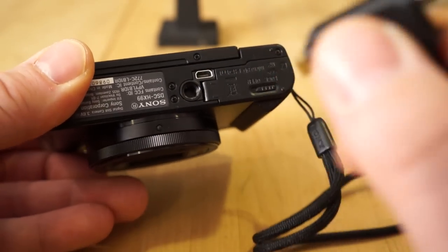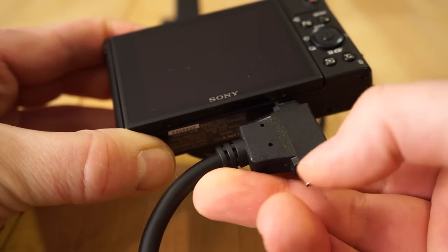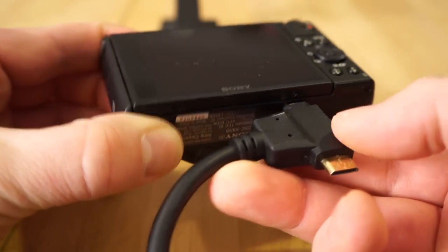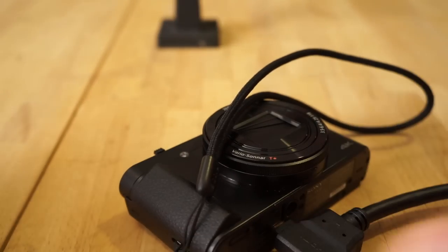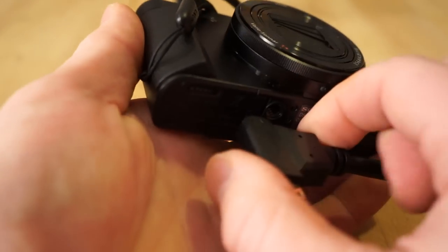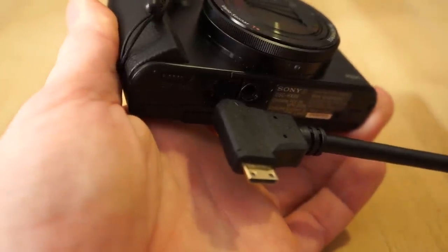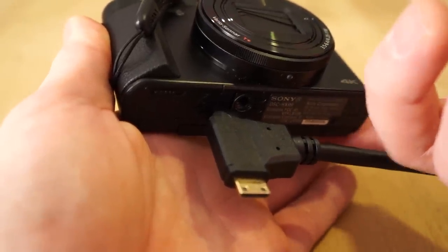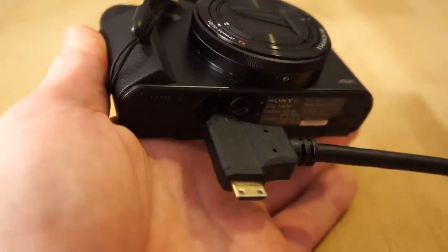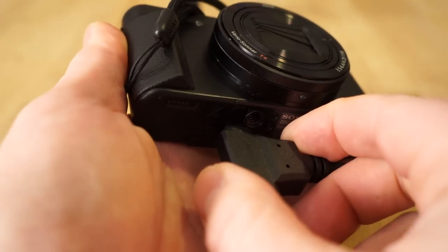You basically almost have to hold the camera when you use the HDMI cable — it plugs in like that, and you cannot use the tripod when it's plugged in. So you either put the camera flat on its back or you're holding it. When you plug into here it goes into the TV, and the TV will then show you what's on the screen on the back. The monitor does turn off when you're using the HDMI output port by default.